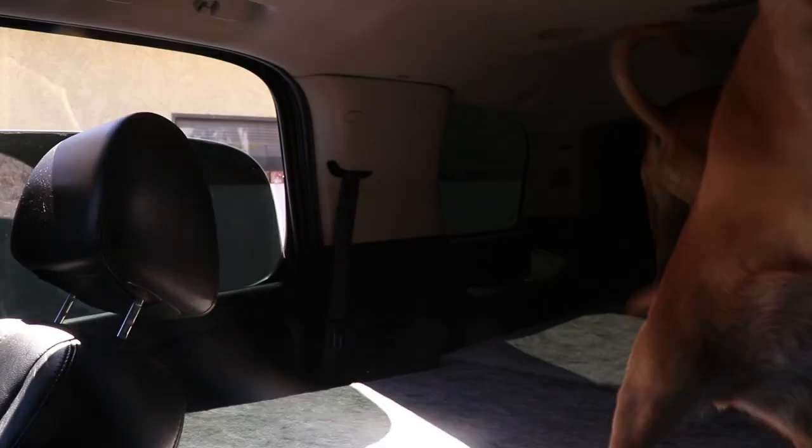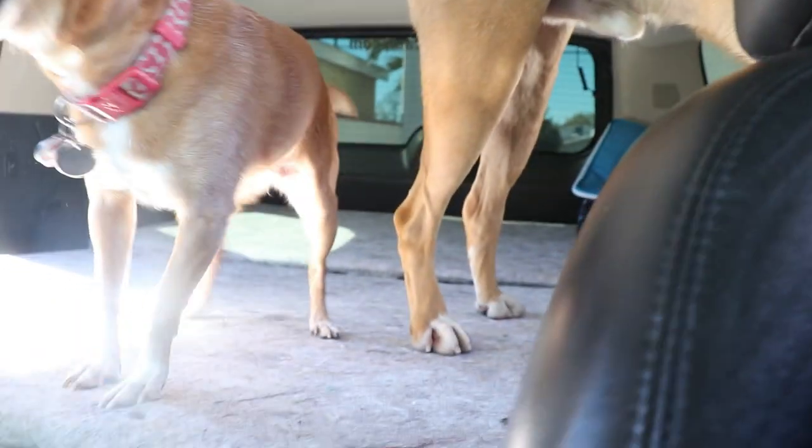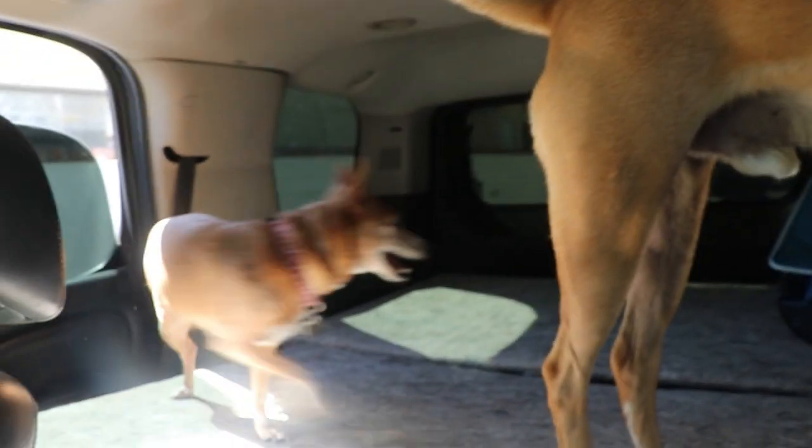Today we're taking the dogs to the park. Let me show you where they're at - get in the back. There's Lucky Boo and there's Napoleon. We took the mattress out so it's just the board. Okay, we're going to take these babies to the park.